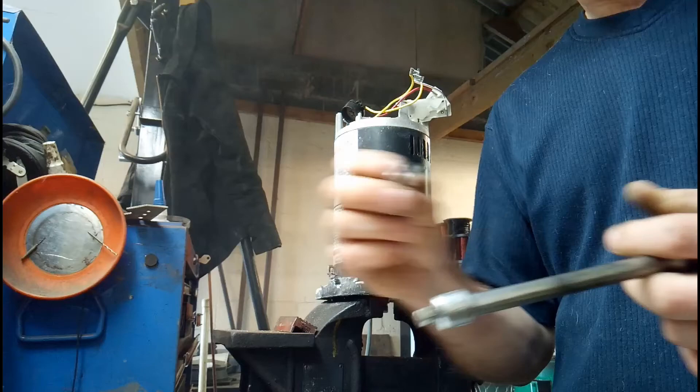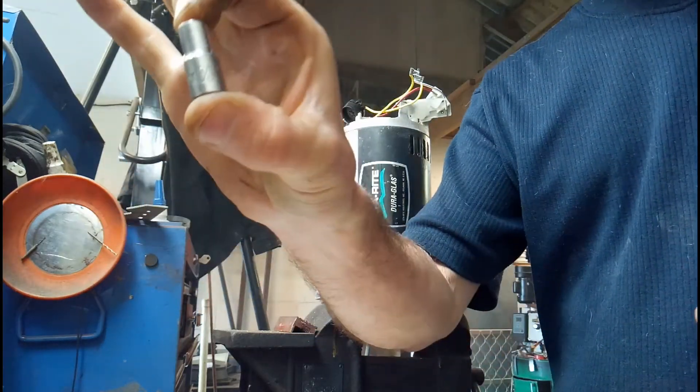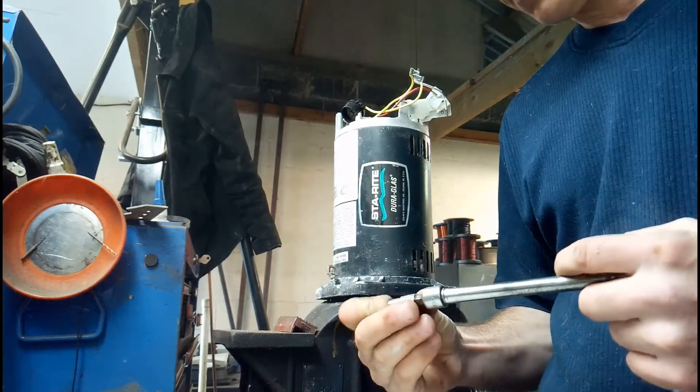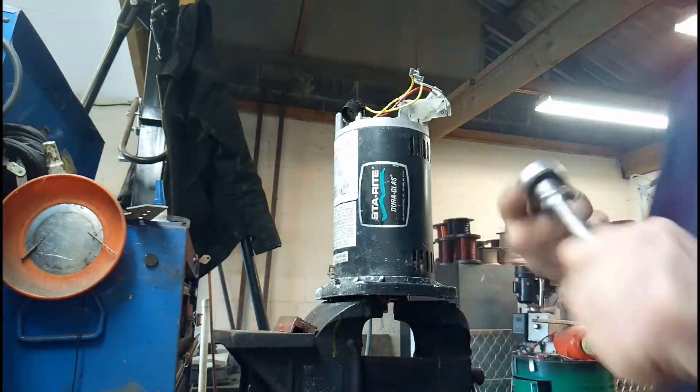This is a quarter-inch socket, used to remove the four through bolts. Now that we've gotten rid of the switch, we'll be able to take out the rotor completely from the stator.